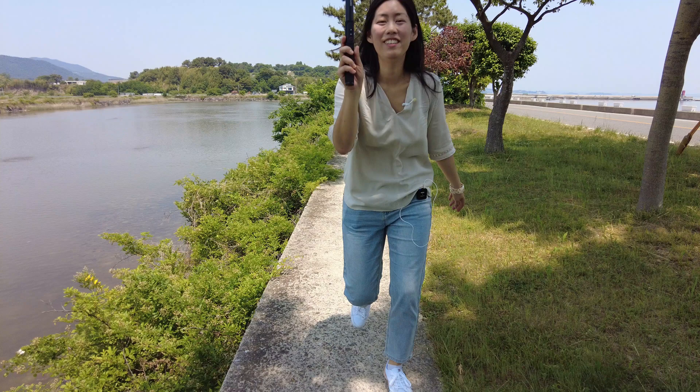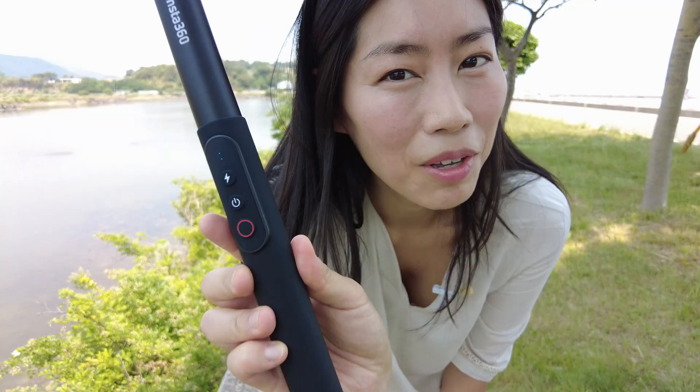Hi guys, I'm Young, and today I'm here with my favorite 360 degree camera, the Insta360 X2. Today I want to introduce you guys to a brand new and very special accessory: the Power Selfie Stick.